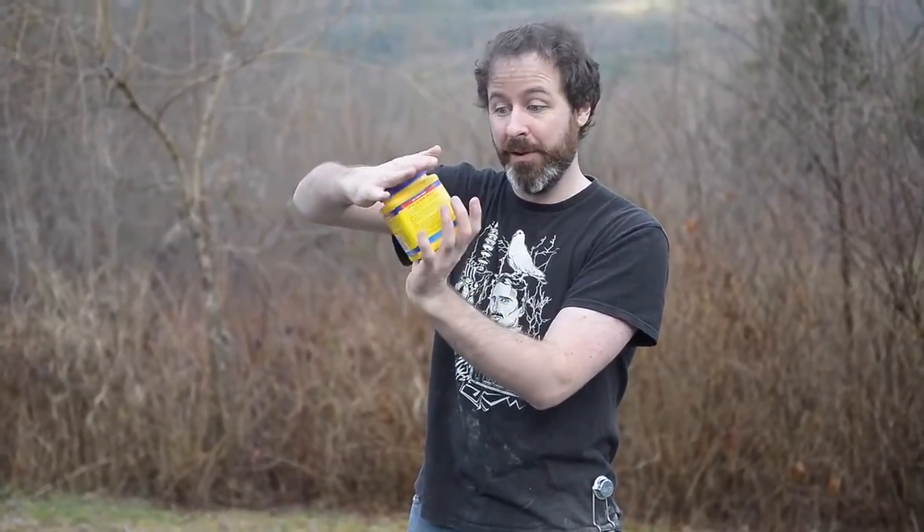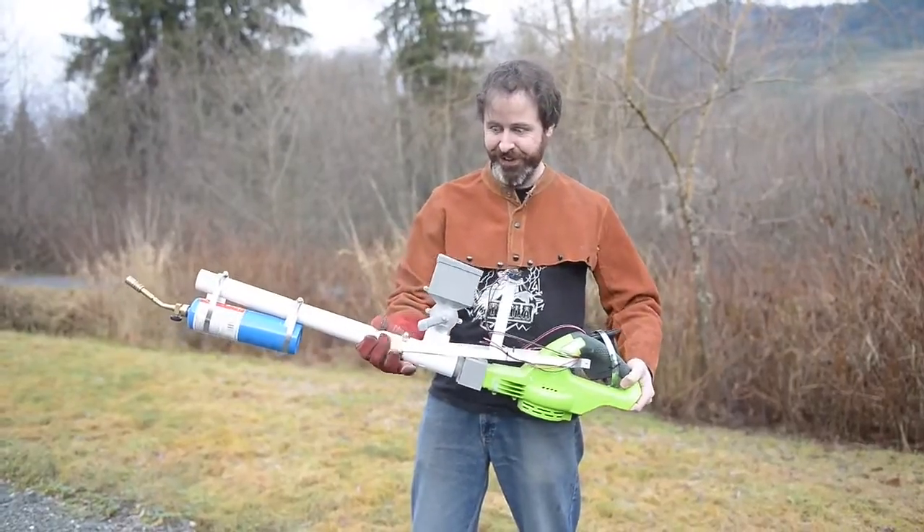Cornstarch. While this is a common cooking ingredient, it can also be flamethrower fuel. So here it is, the conflagulator.